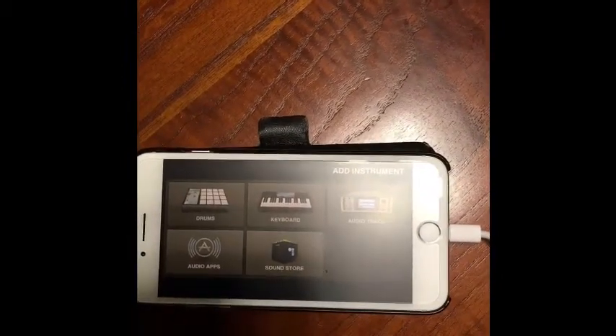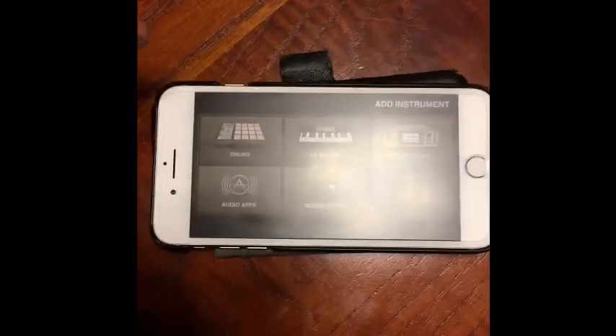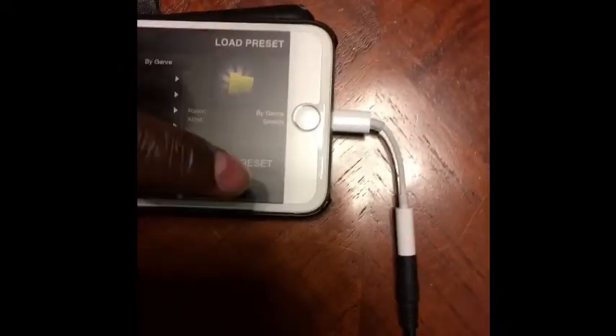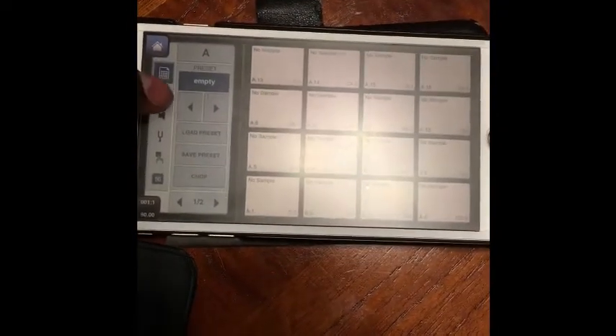Now let's open BeatMaker 2 and begin sampling. For this demo we're going to start a new project and then choose the drum instrument in order to sample into it. Choose Drums, then go to Empty Preset, then hit the drum instrument and go to Wave File and hit Record.